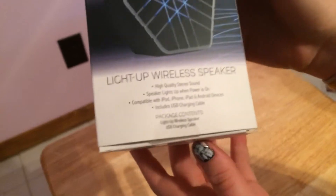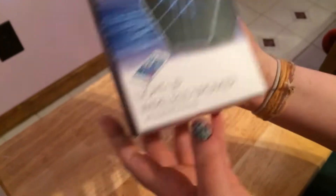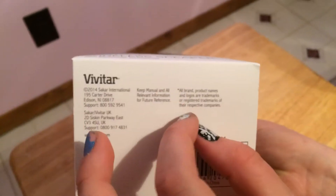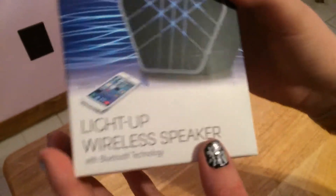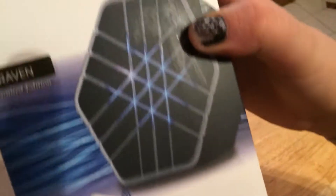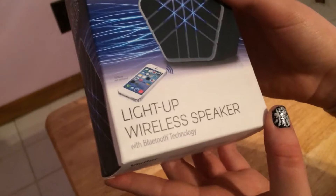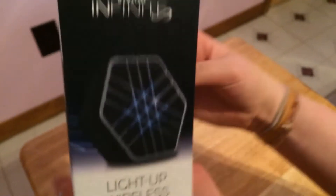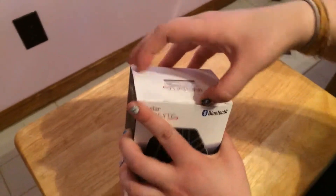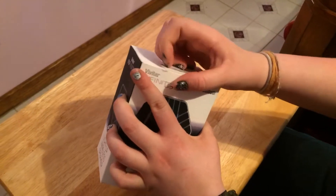Includes USB charging cable. And it even gives you the package contents — that's how you know something's really kinda cheap. Light-up wireless speaker and USB charging cable — it just said that above. On the bottom it has all the information, the Vivitar, where they're located. It says 'iPhone not included' — I found that really funny. It's a limited edition Raven with Bluetooth technology.